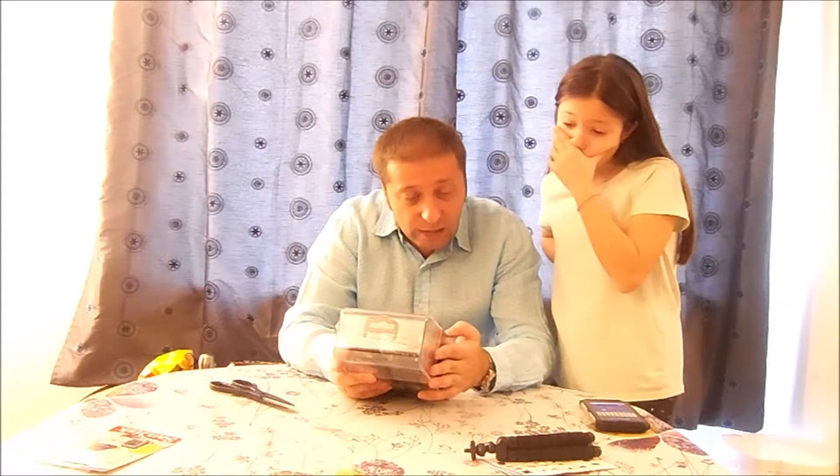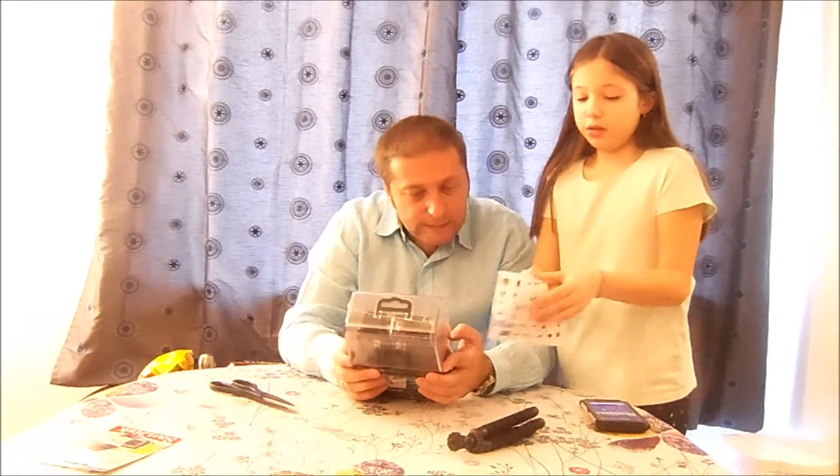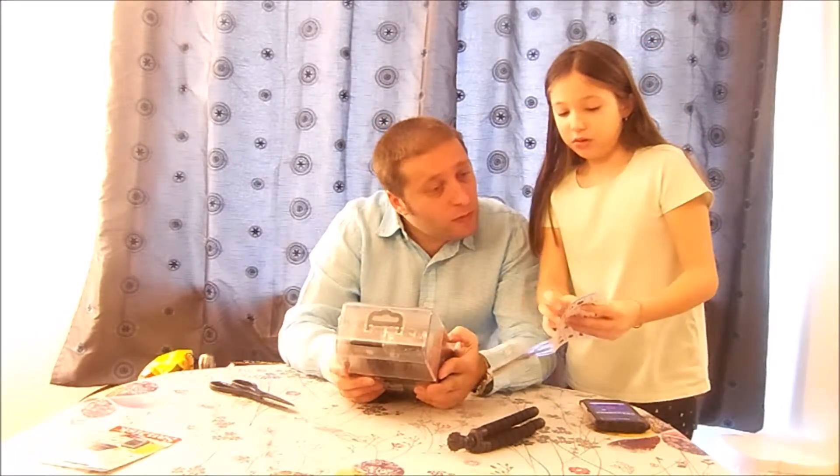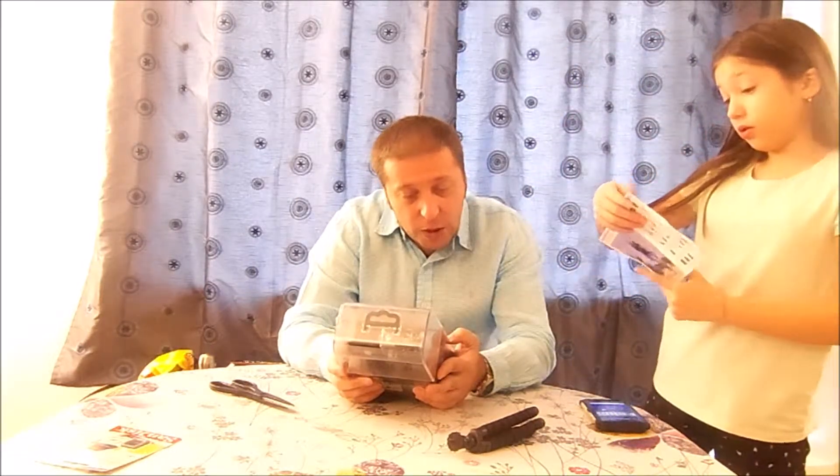Looking at the specifications: photo modes are 20 megapixels, 16 megapixel, 12, or 10 megapixel. It has a super wide angle lens up to 170 degrees. A 2.4G remote control is included, so we have a remote for making selfies at a distance.